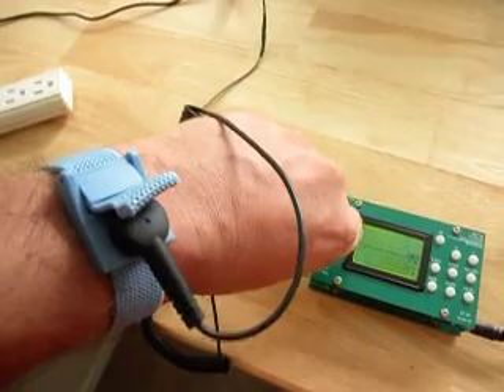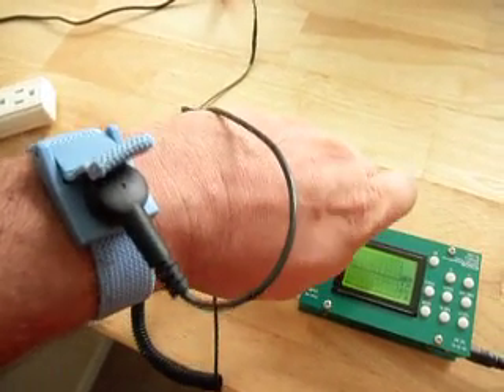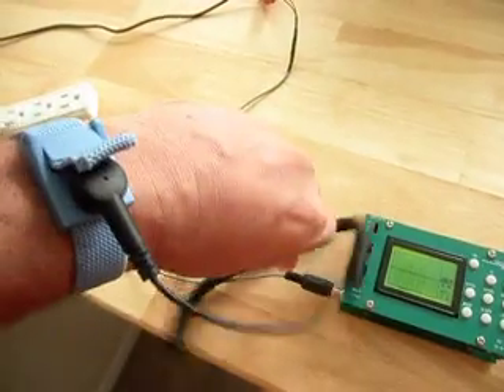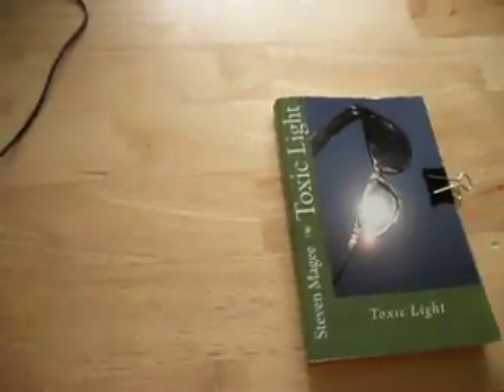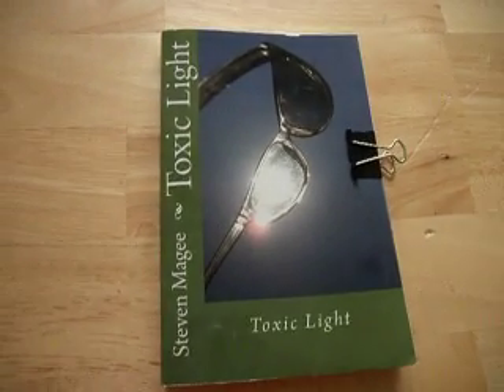There's definitely something going on. It's somewhat concerning that these grounding straps are widely used in the electronics industry. I somewhat suspect that people who use these grounding straps probably get quite ill at their work if they're using them on a daily basis. I hope you've enjoyed this presentation, and I wish you the very best of health. Thank you. Bye.